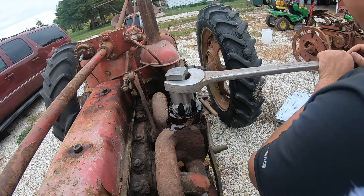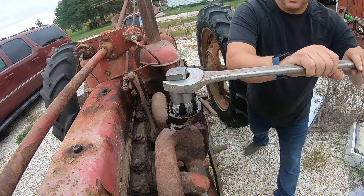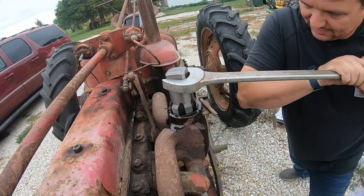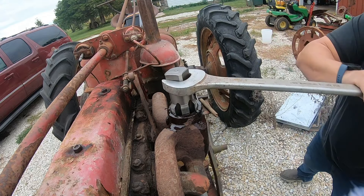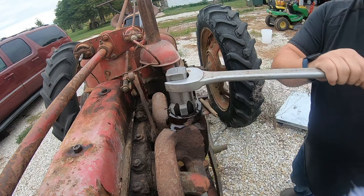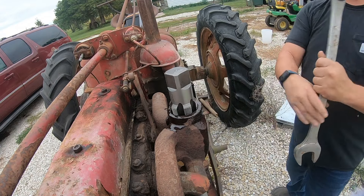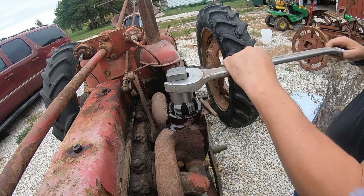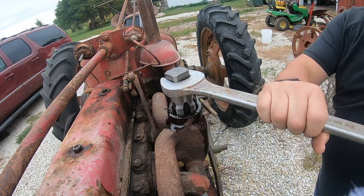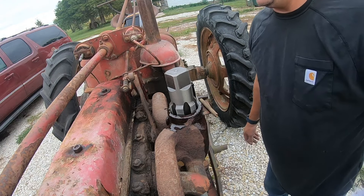I may not make you guys watch much more of this, but you can see what I'm going to be doing for probably the next 20 minutes. I think we just got past the hardest one. Yeah, I think we're through, and that tap is going to do a nice job pulling in that pipe.